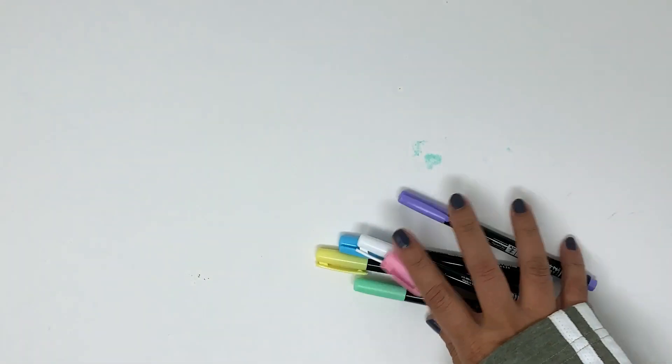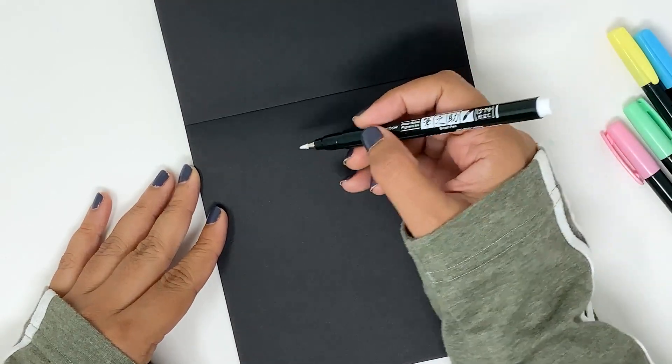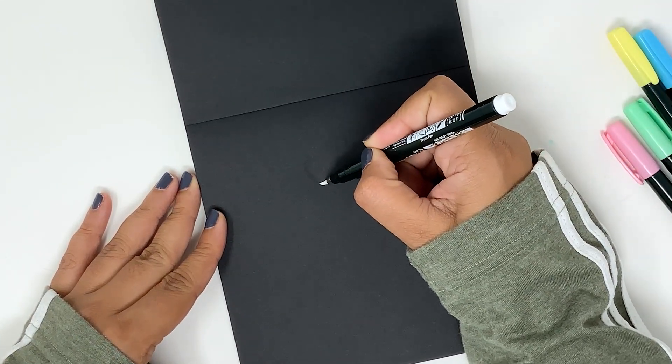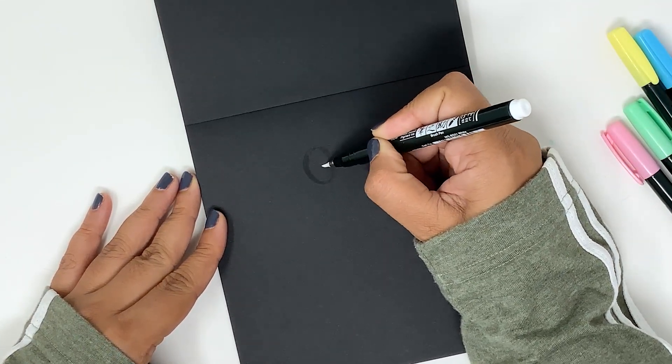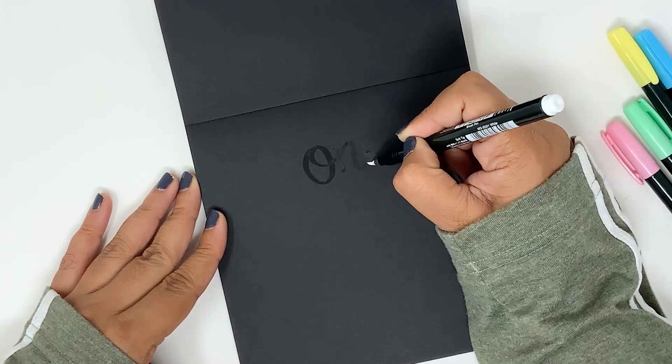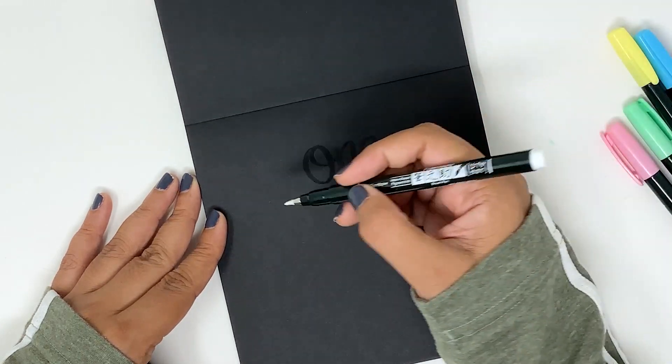They come with the same soft flexible small brush that we all love, but the best part is you can now write on dark papers. If you press down the brush tip you will get a thicker line, and if you press down faintly you will get a thinner line, and you can do the brush calligraphy strokes very easily with this pen.